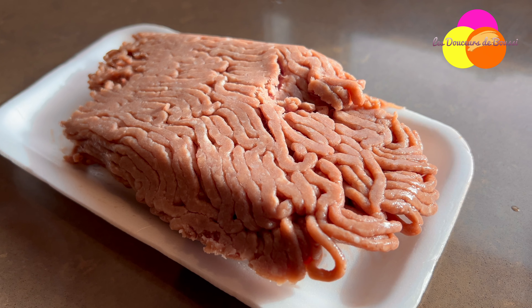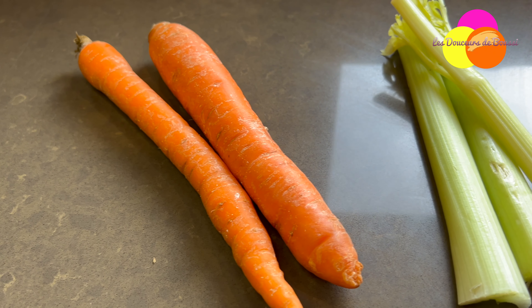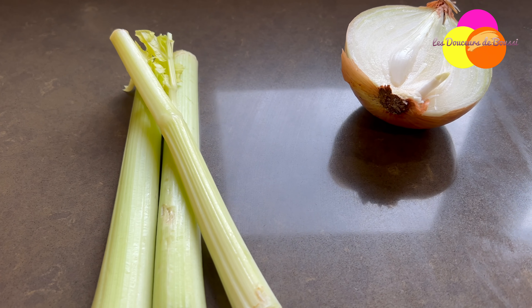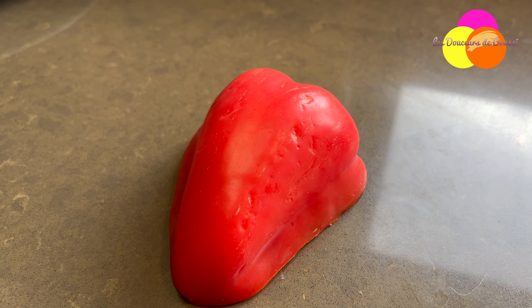For the meat and vegetable stuffing, you'll need 500 grams of minced meat, carrot, celery stick, white onion, half a red bell pepper, salt, half a tablespoon of seasoning, pepper, a little garlic, 2 to 3 tablespoons of oil, a few leaves of parsley, and a grated cheese of your choice.